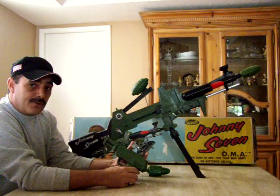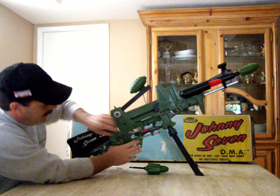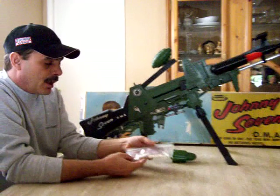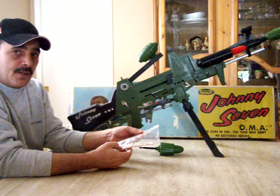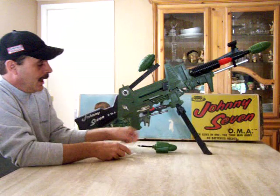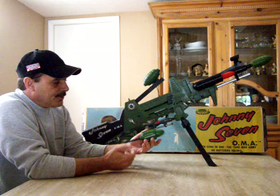I was extremely lucky to find one in this condition. I have the original bullets, which are white with some gray marbling in them. All too often the missiles and bullets are missing, so you can find reproductions on eBay — but the reproduction bullets are solid white. The reproduction missiles are solid, whereas the original missiles are hollow and shoot farther.